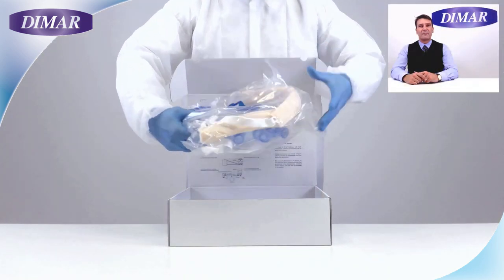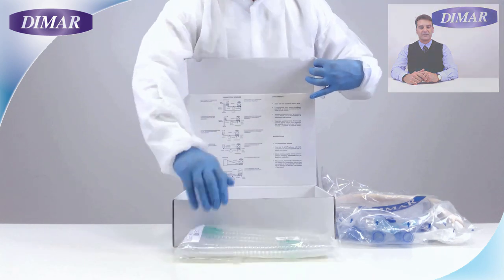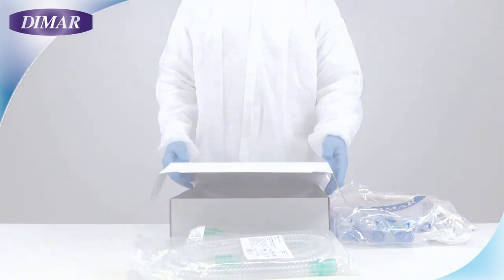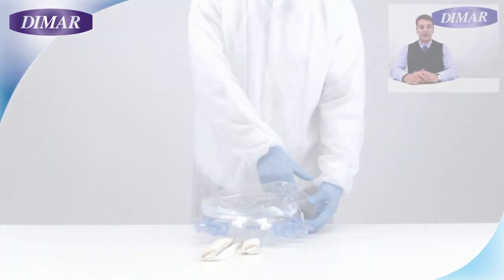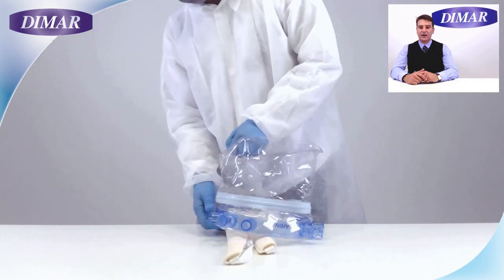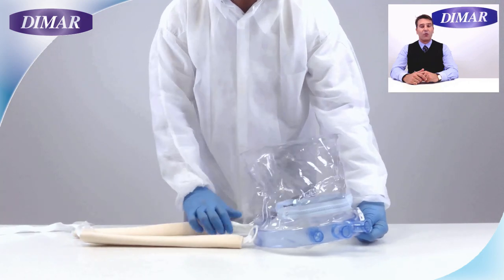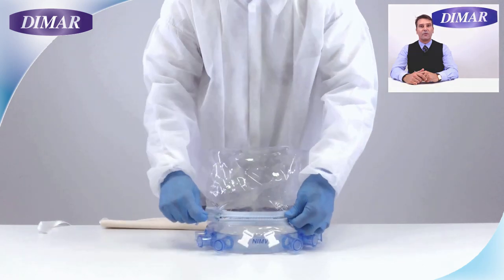Inside the helmet box you will find the helmet and two smoothbore circuits. Check the content and unfold the helmet, opening it up to its cylindrical shape. Check the connectors and the fixation ring for the armpit belts. Open and close the zip twice to check the functionality, and leave it open.